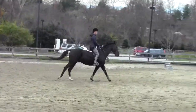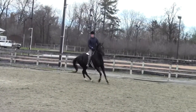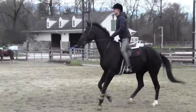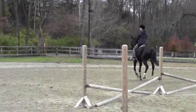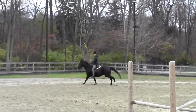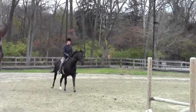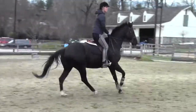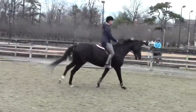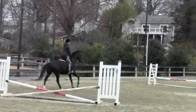Roll back to the crossrail right next to it. Good. Now push him out. Lifting hand. Keep him up. Keep your leg on. Keep his haunch underneath you. Now push him out. Look for your crossrail. Lift, lift, lift. Nice job. Good. Now just allow for the red. Let him float on up to it. One, two. One, two. One, two.